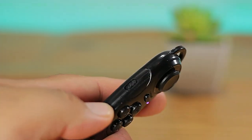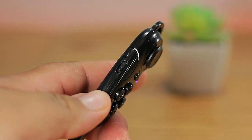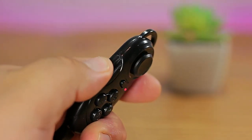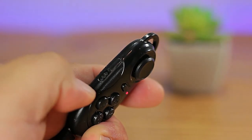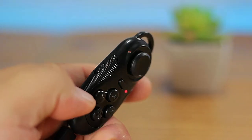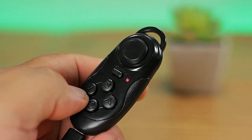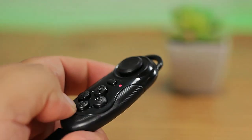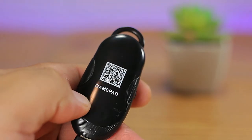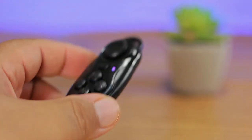If you want to use it as a gamepad or controller, switch to game mode. If you want to use it as a mouse, camera shutter, or selector, switch to key mode. It also works well for single-button selector or shooter games in VR. It even has a loop in case you want to attach it to a key chain, add a carrying rope, or use a wrist strap so it won't become a projectile toward your TV.